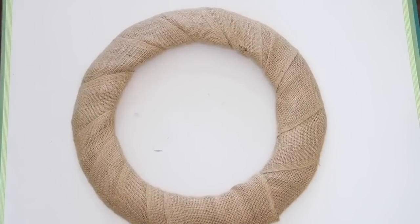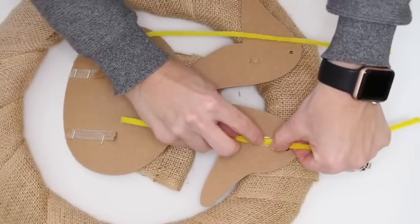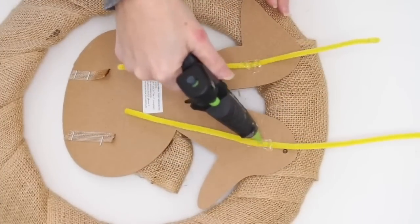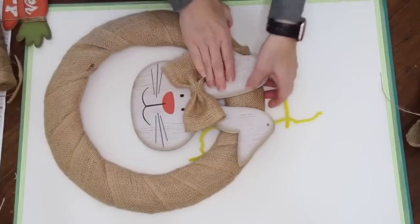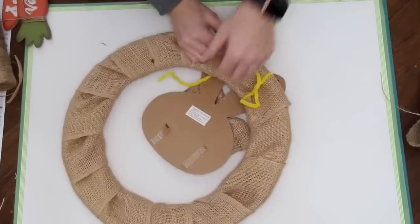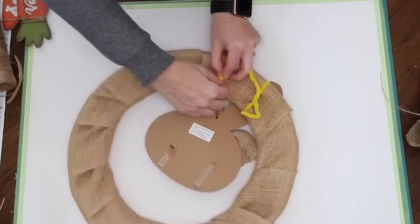I wrapped that same burlap around the wreath form to cover it up and used hot glue to secure it. To secure my bunny head, I went in with those chenille stems — because you won't see them, it's not a big deal to use those — plus some hot glue to secure them down. This is a great way to repurpose a wreath later on if you want to. I just put that on and twisted it down.